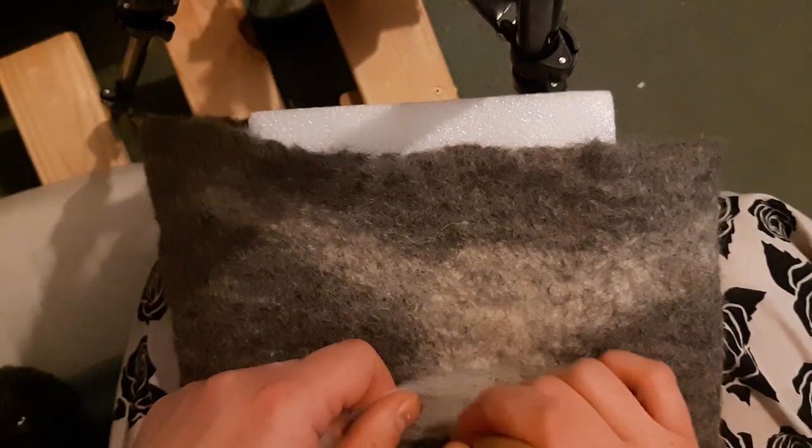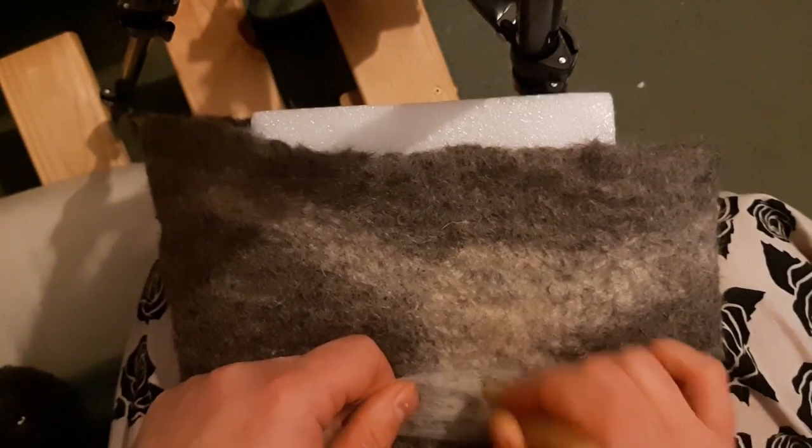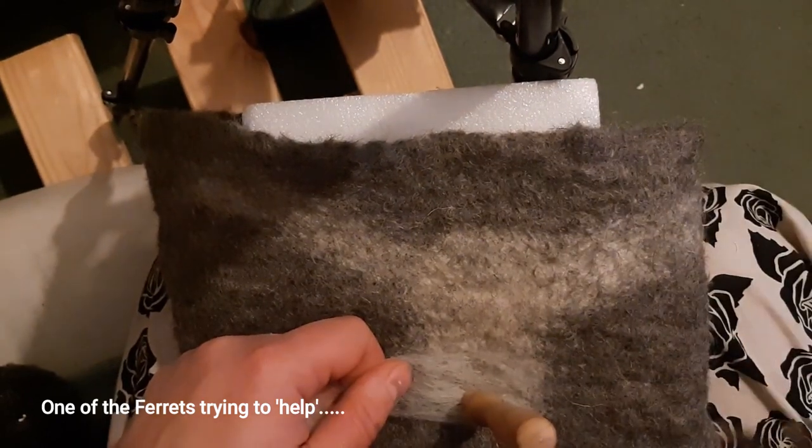Hi guys, I just recorded some footage of the needle felting process for decorating my boots and I've got a series of hyperlapses and things which I thought you might enjoy watching. Oh, a ferret! Go away ferret!